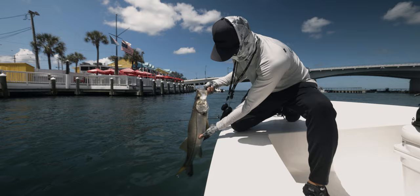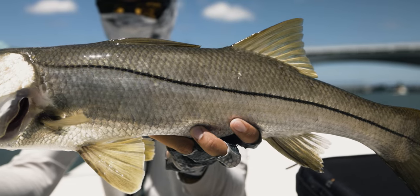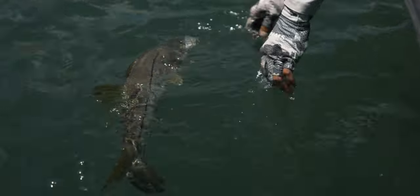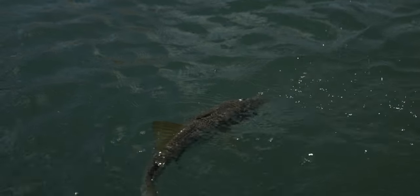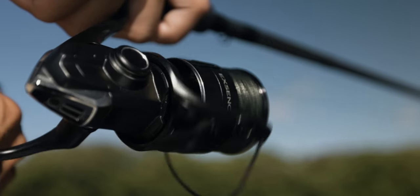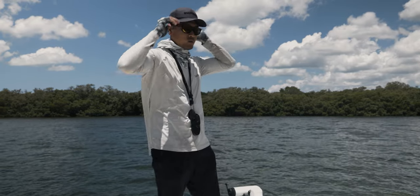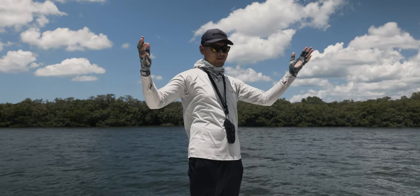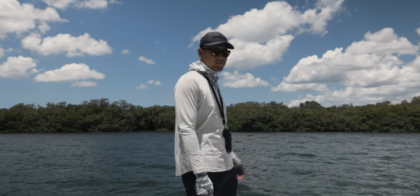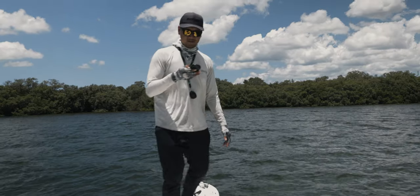Got him right in the corner of the mouth right there. Pretty decent one. It's been a good day so far — second snook of the day. Let's put him back in the water. We just got back to the first spot where we started fishing and caught that snook. Before I left, I came across a school of like four or five of them, probably around 30 inches. Hopefully they're still around. We're going to sneak up on them.